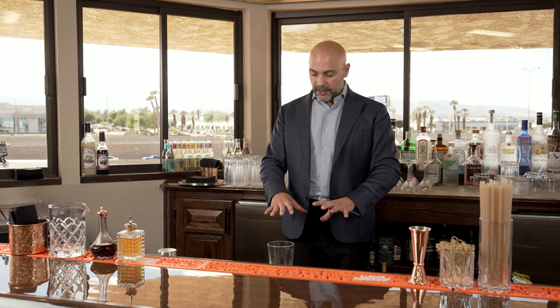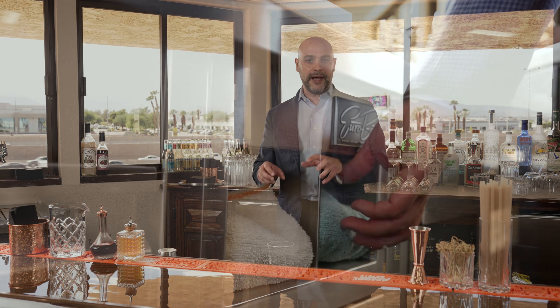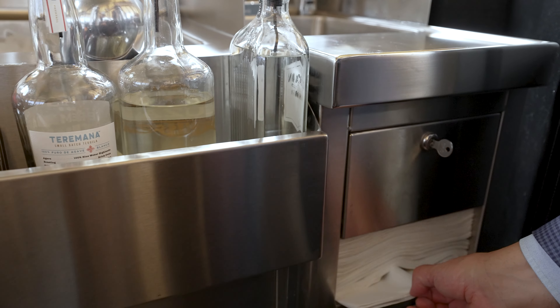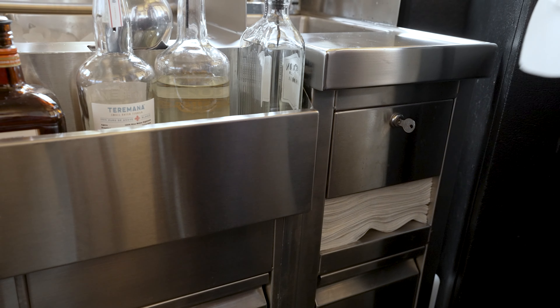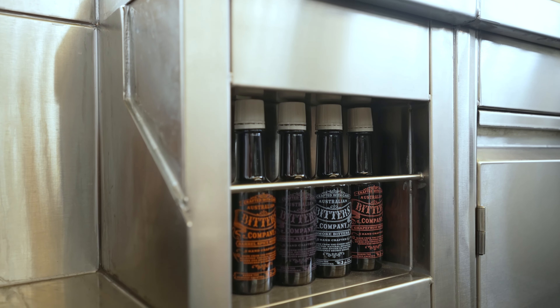Just below here, I have a little area where there's space for two towels — one for your hands and the other to wipe the bar. Of course, there's also an area right where the dump sink is with some C-fold napkins. Below here, I also have some room for soda bottles or bitters.